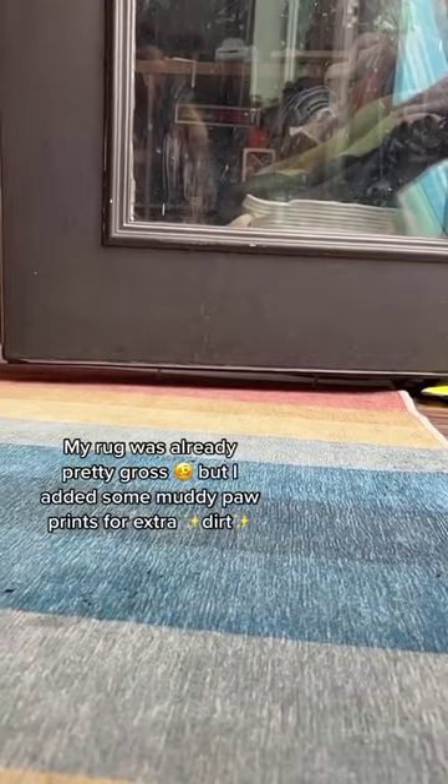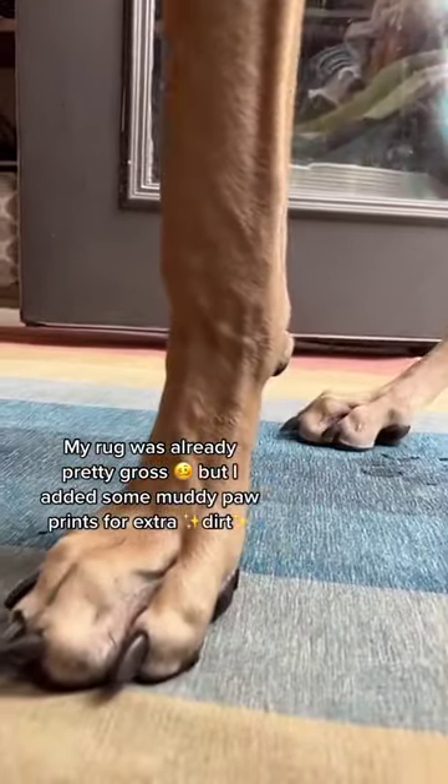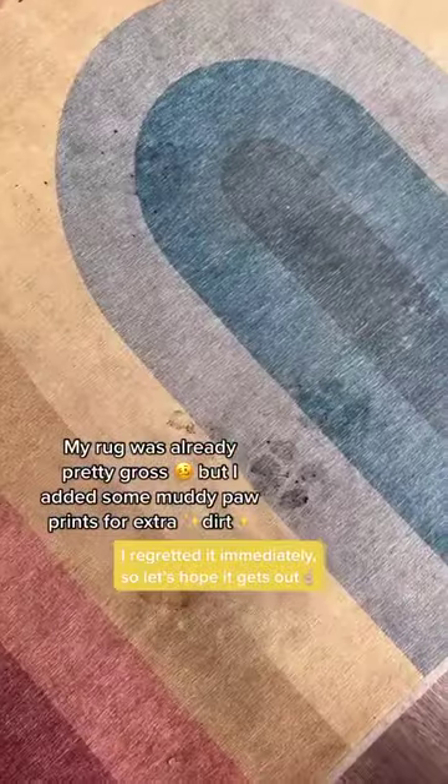I wanted to see if it would actually get stains out, not just dirt and dust, so I created some mud to get those realistic paw prints on there. I regretted it immediately, but let's just run with it.